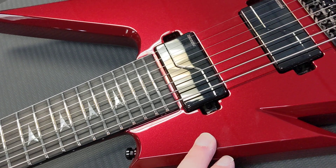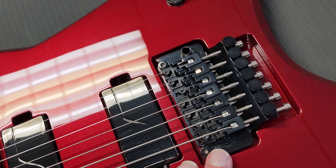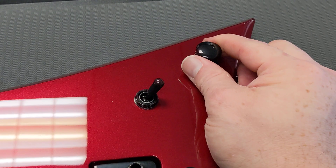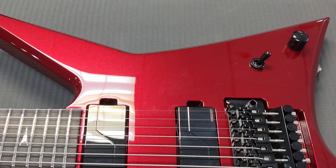So this guitar is mahogany body, mahogany neck, Fishman Fluence pickups — Floyd Rose original with the titanium upgrades, Grover tuners, mother of pearl, custom inlays, three-way toggle, volume out of the way as it should be, and a push-pull to go from stage one and two on the Fishman pickups.